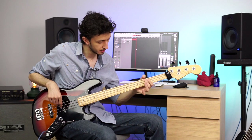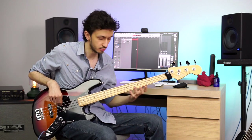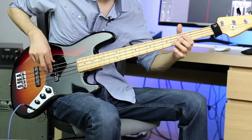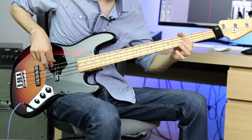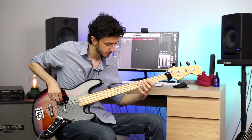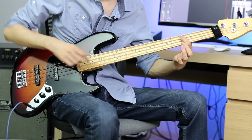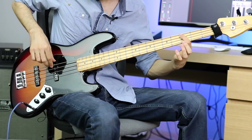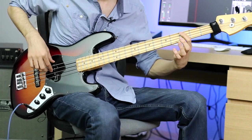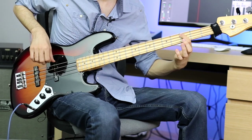Another technique we can use is using the tips of our fingers to mute the strings. As an example, if I play an open E string followed by C on the third fret of the A string, and I want to mute the strings just with my left hand, I can mute the E string with the tip of my finger. I'm not using the rest stroke on my right hand, so it's just the left hand — and it's silent.